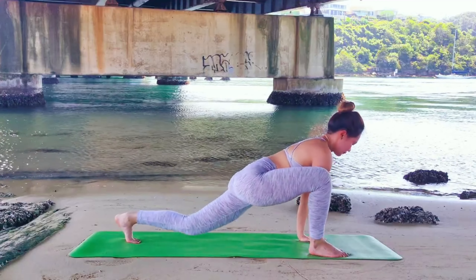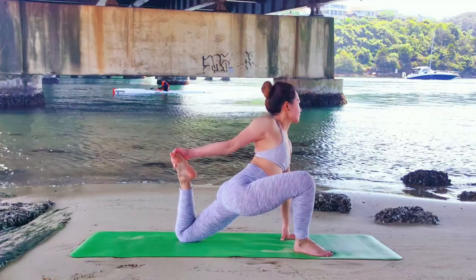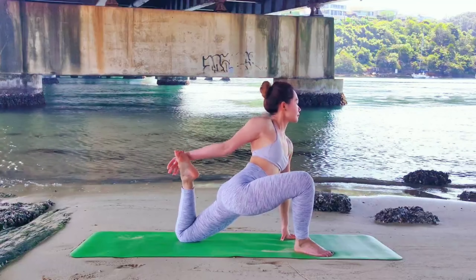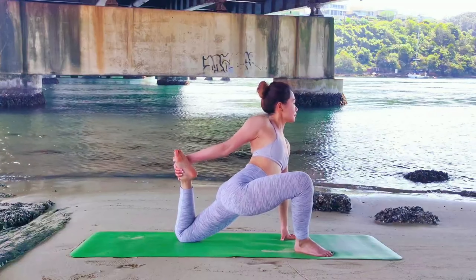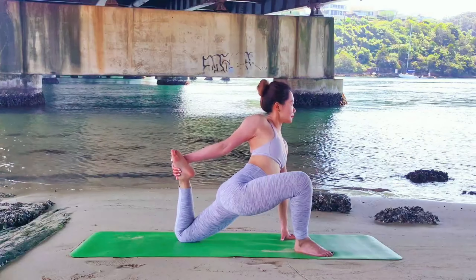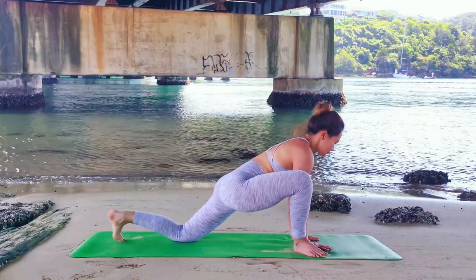Make your right leg outside of your right hand and drop your left knee. Point your back foot. Inhale, lift your back foot. Opposite arm is going to reach around the outside of your back foot. Our aim here is to twist and bring our chest front facing, to stretch our right arm. Left hand on the ground to support you. Exhale, we release.